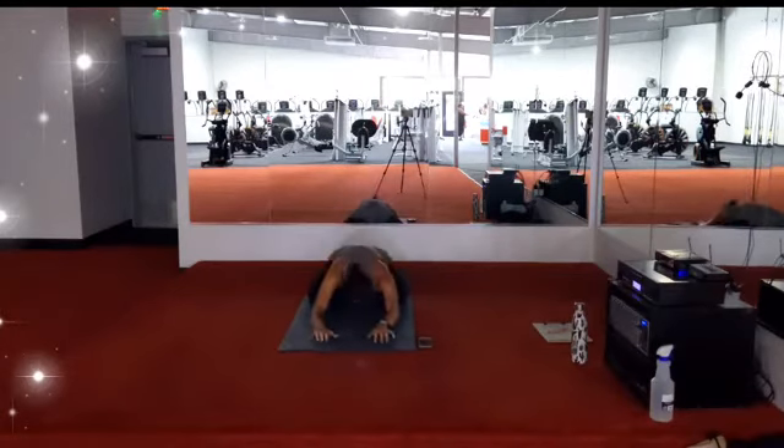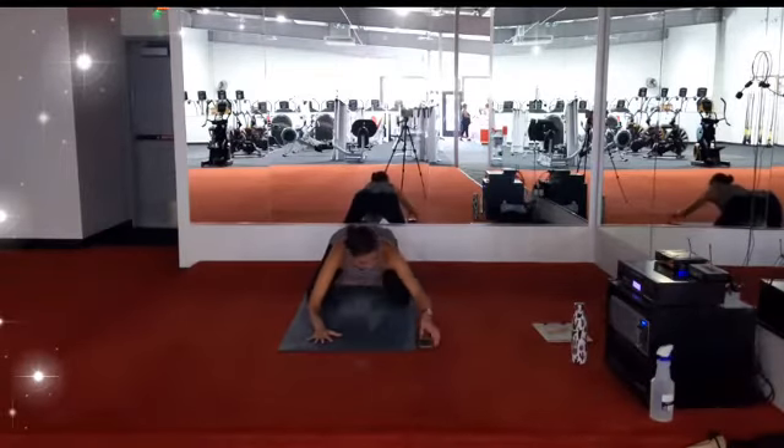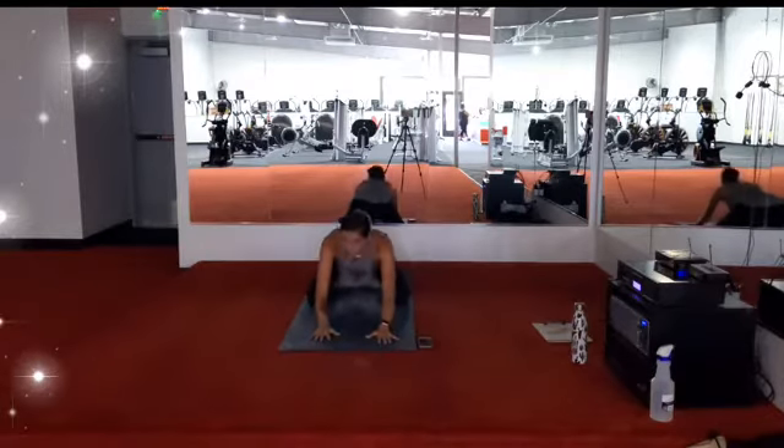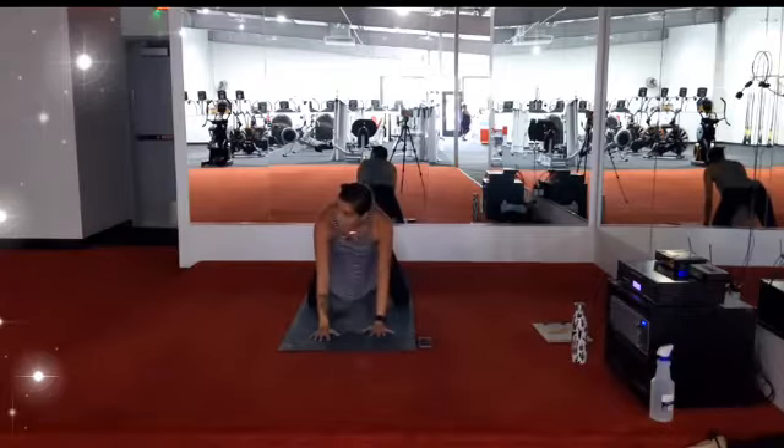We'll land here for three big breaths in and out through the nose. On the exhale, make your way up to hands and knees, tabletop position.